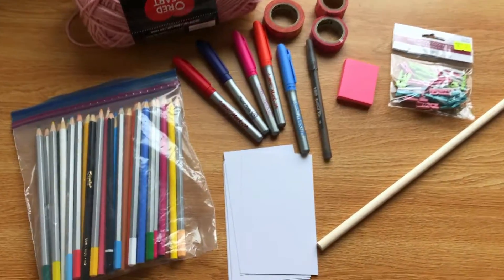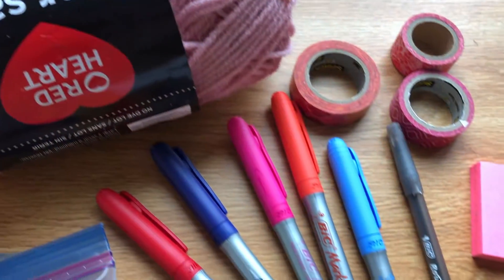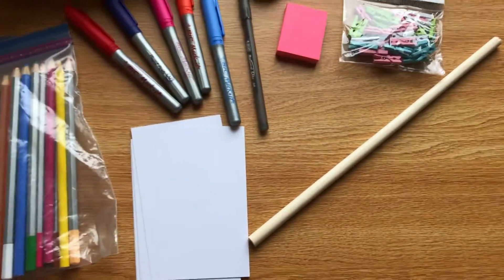For materials, you'll need colored pencils, yarn, sharpies, decorative tape, sticky notes, clothespins, a dowel, and flashcards.